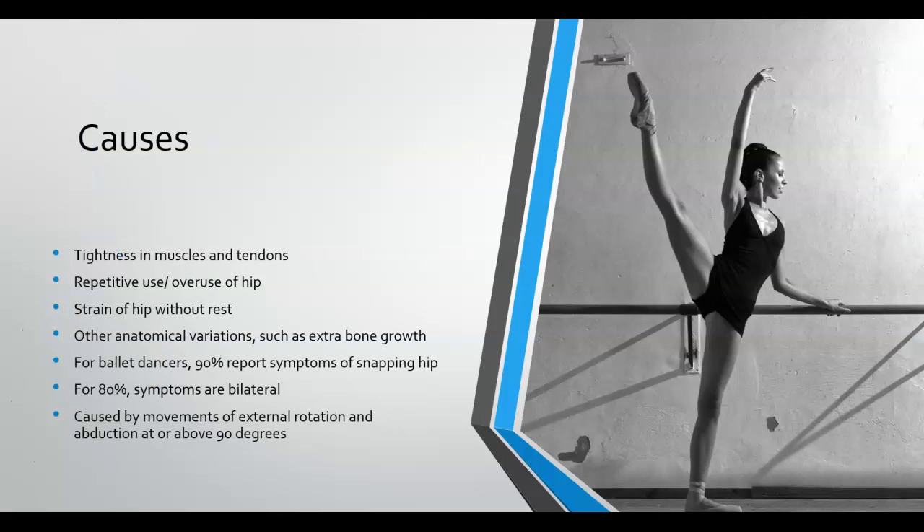Causes of snapping hip syndrome can vary depending on the person, but it is most commonly seen in dancers, hence the name dancer's hip. This comes from the excessive turnout position that dancers are constantly in. The combination of excessive abduction with external rotation puts a lot of stress on the hip joint and its ligaments and tendons, which is why dancers are at such high risk.